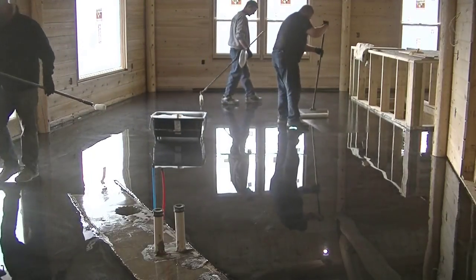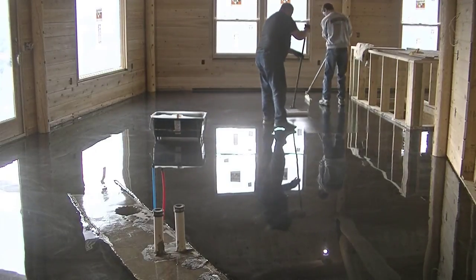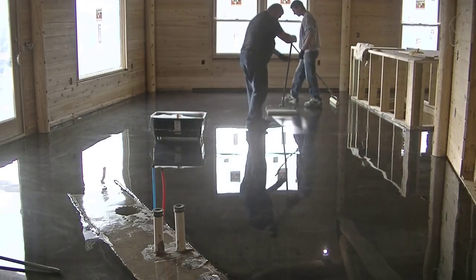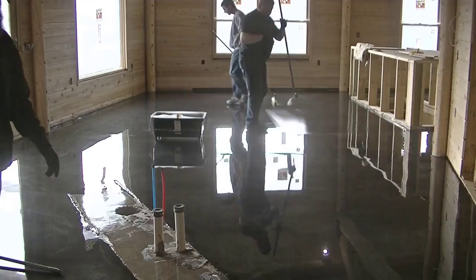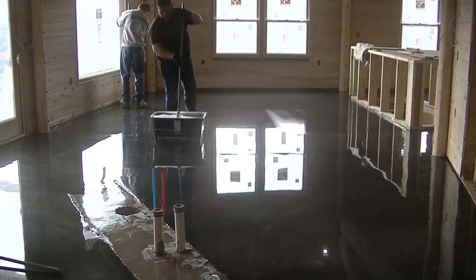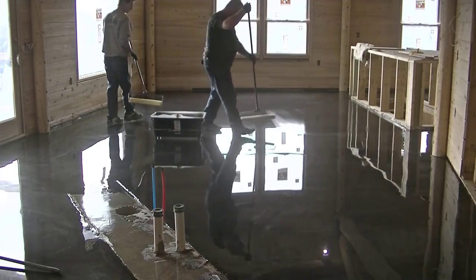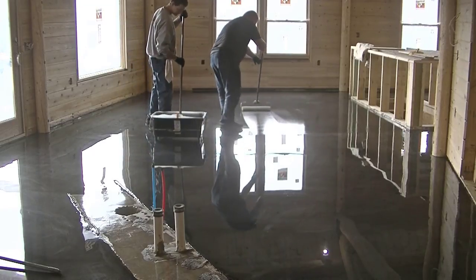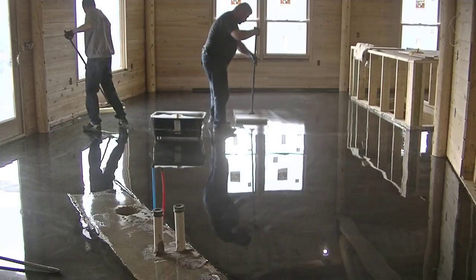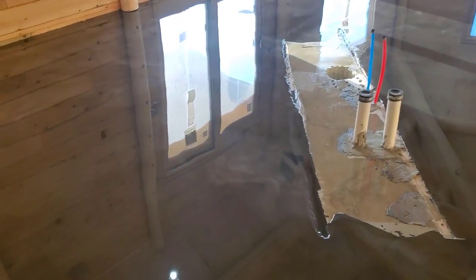Now here we are — this is day four and we're putting on a clear top coat. You can see how nice and smooth that epoxy dried; it levels out just like glass. The top coat is a polyurethane, and what that does is protect the epoxy. The polyurethane is a little bit more scratch resistant and a little more chemical resistant, and it's going to help protect the epoxy from getting scratched up — a lot better than if you just left it with epoxy.